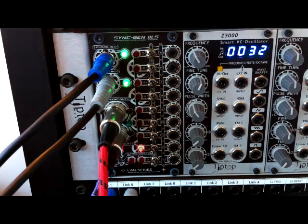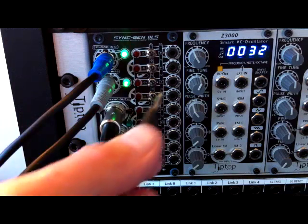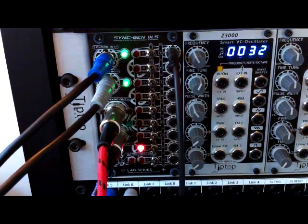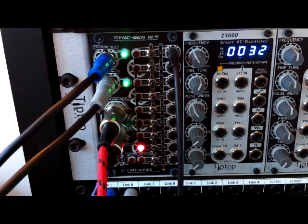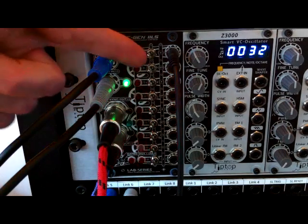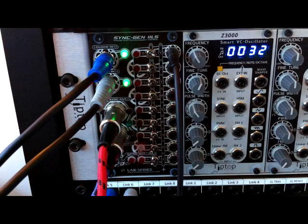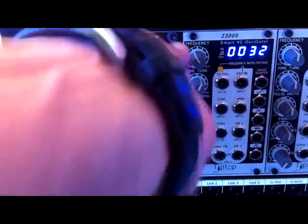In a second you'll see I've got a cable, and I'm going to plug that into the first mini jack. You can hear there's a pulse playing perfectly in time, and if I flick the switch, I get the inverse of that pulse, again perfectly in time with the DAW tempo grid.